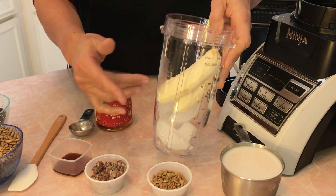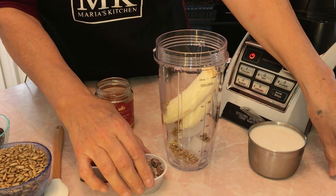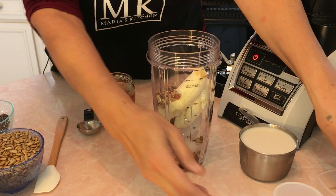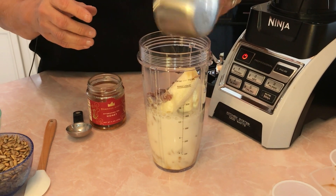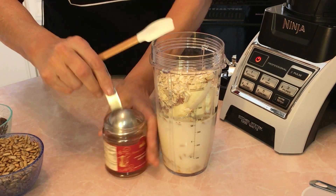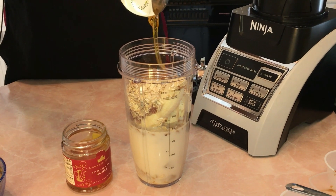Let's get started putting the smoothie together. I went ahead and put six ice cubes and one whole banana in the blender. Next we're going to put two tablespoons of sunflower seeds, then the two dates I chopped up, one teaspoon of Mexican vanilla — you can use any vanilla, but use a very high quality vanilla — one cup of almond milk, and half a cup of oats.